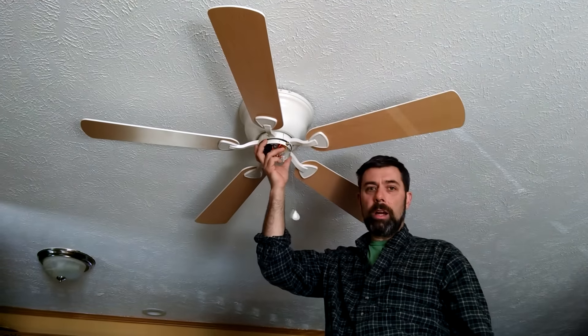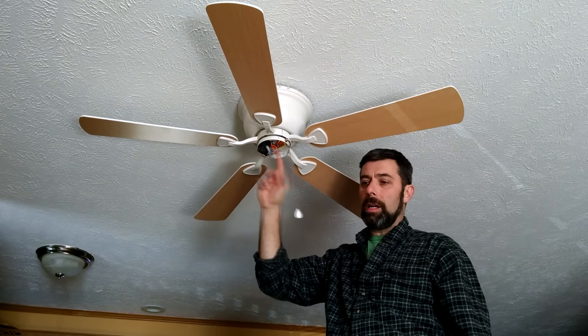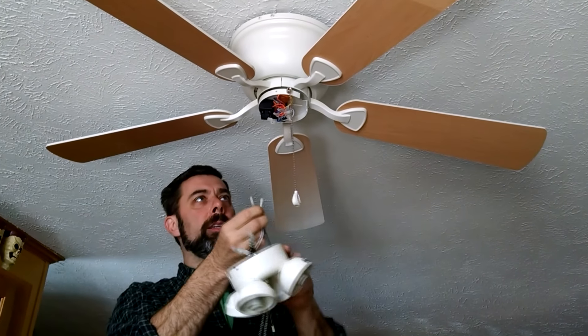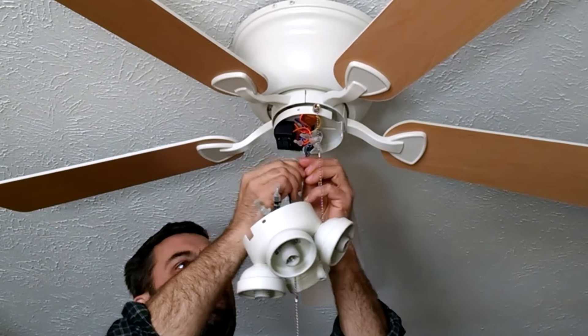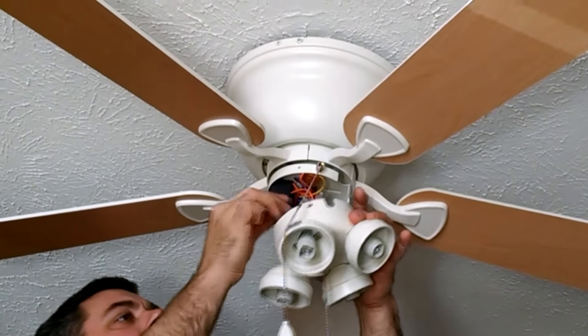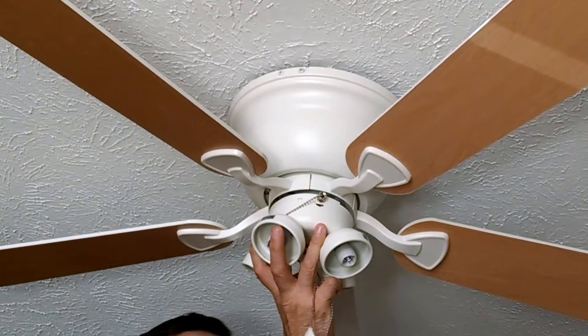Now the next step will be installing our light fixture. If this was just a fan setup without a light, you'd put a cover on it and the job would be done. But for this one I have a light assembly that goes on here. I've got my fan light assembly, and that just slides up over this, but I have to hook my wiring up for that. On this model it's just two cannon plugs — could be a multi-prong plug depending if yours has a remote. In this case it's just two wires: hook up the white to the white and the black to the blue. Then tuck that in and slide the assembly up.